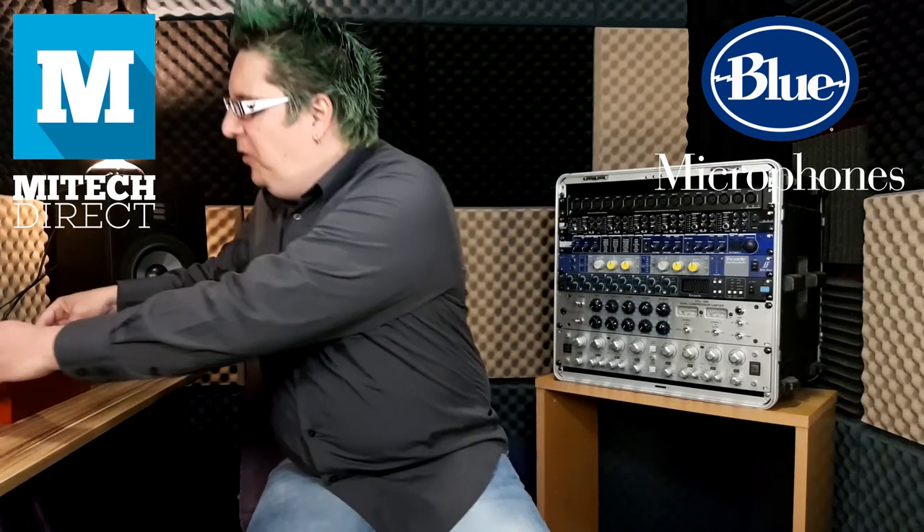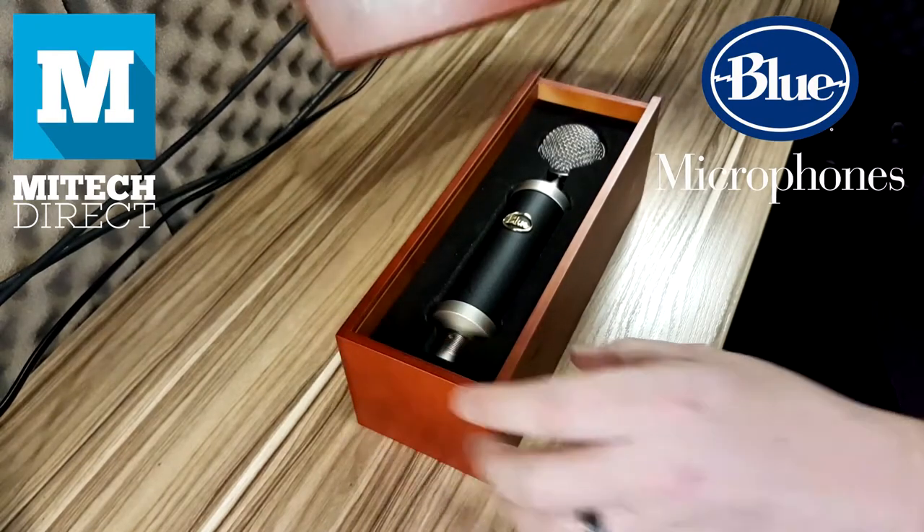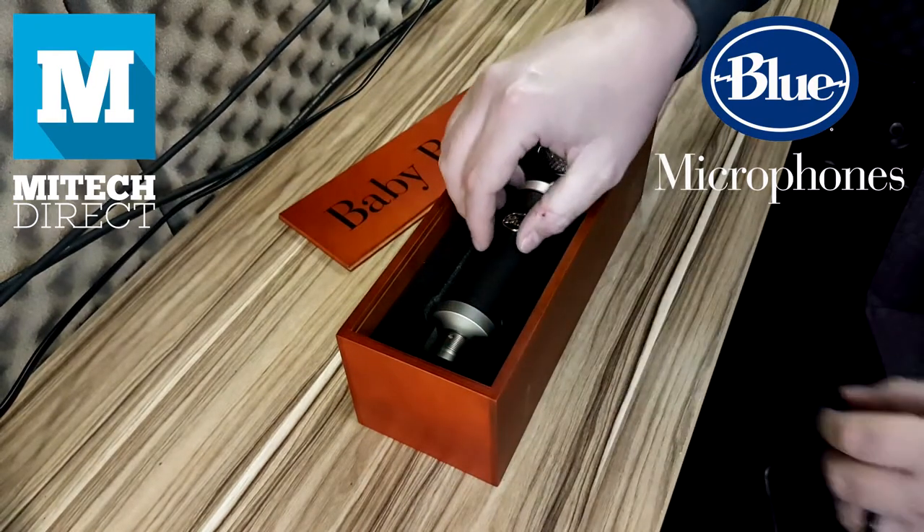Hi, my name is Erwin Burdenstein, tech specialist here at MyTechDirect. And today we're going to take a closer look at one of the coolest looking large diaphragm condenser microphones by Blue Microphones, the Baby Bottle.